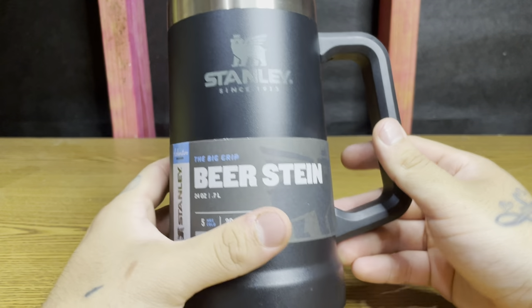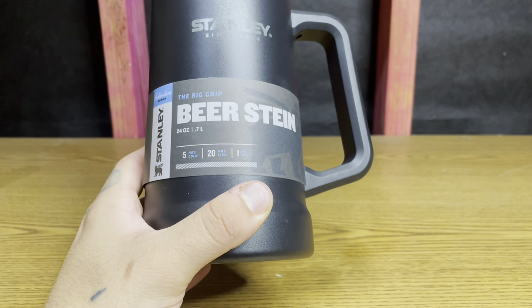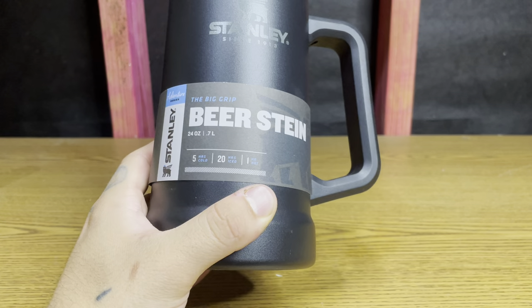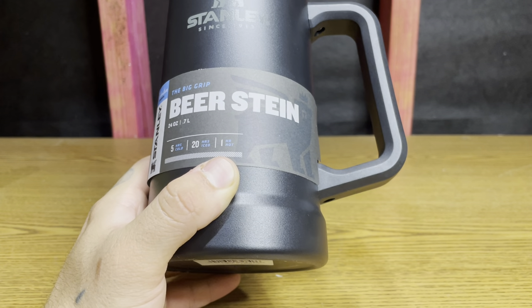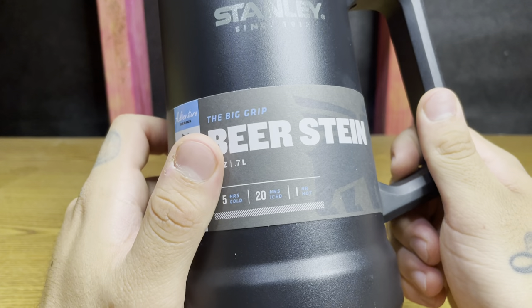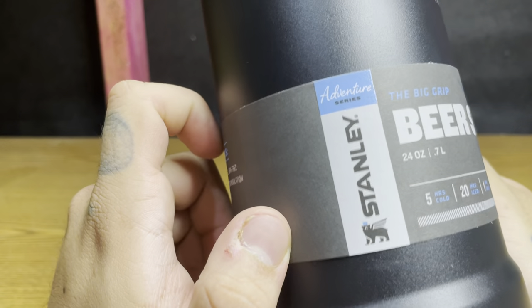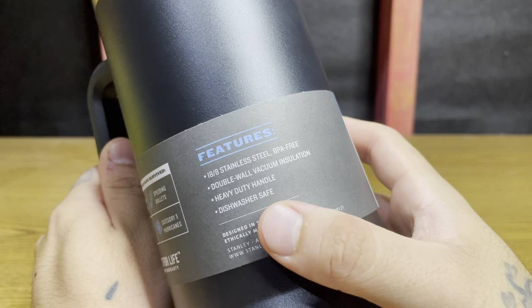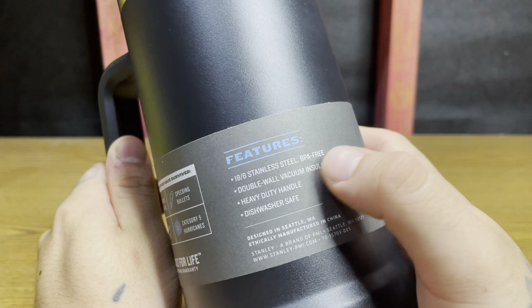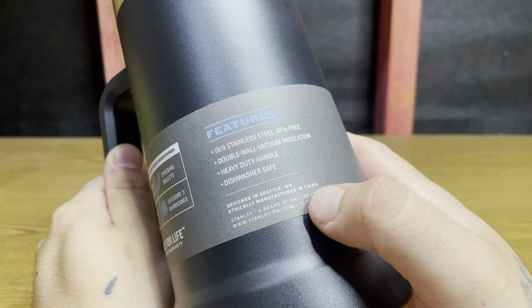What's up guys, today we have this Stanley beer stein. It keeps five hours cold, 20 hours iced, one hour hot. They call this the big grip beer stein, holds 24 ounces. Adventure series by Stanley — double wall vacuum insulation, heavy duty handle, dishwasher safe, stainless steel, BPA free. Designed in Seattle and of course made in China.